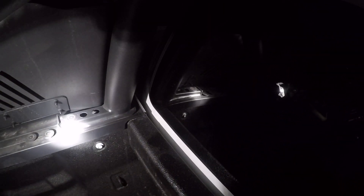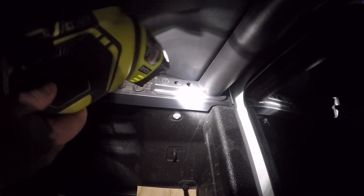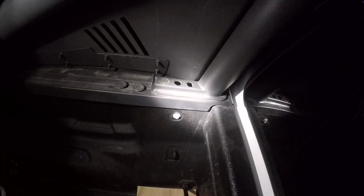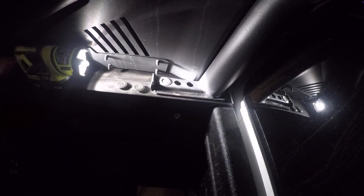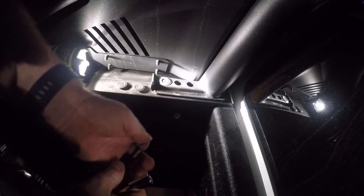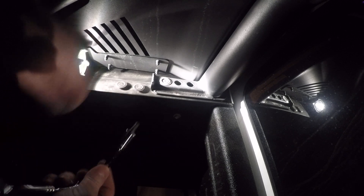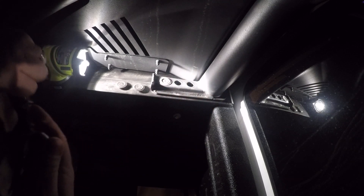Here you have to remove — or just loosen — two torx screws, and I believe it's a T30. Switching out the head to a T30 and then you just gotta get down in there.